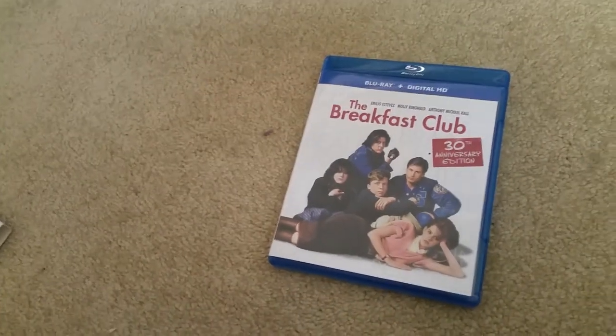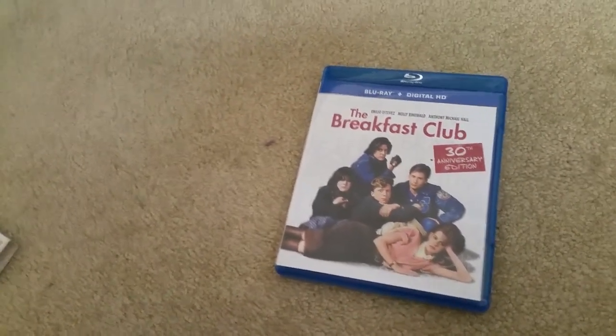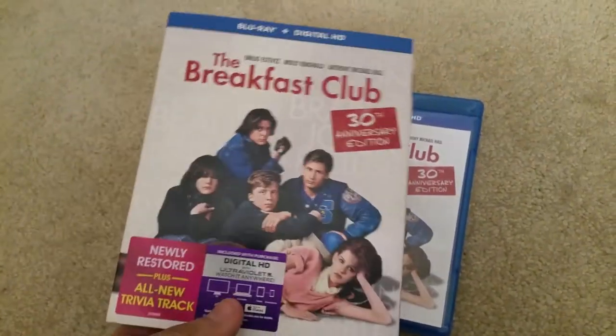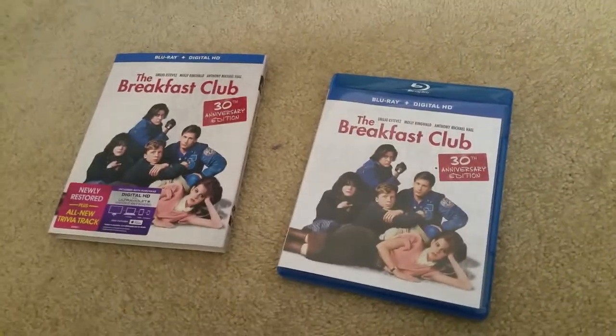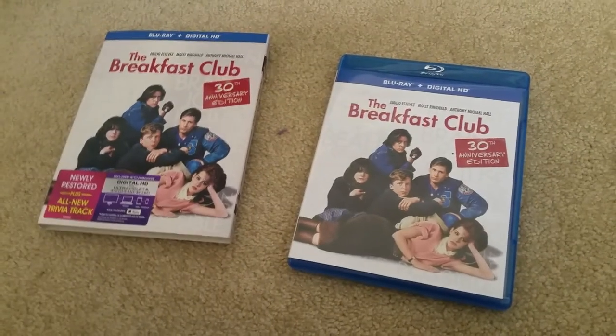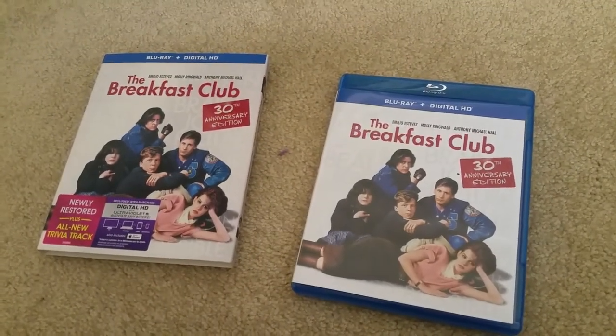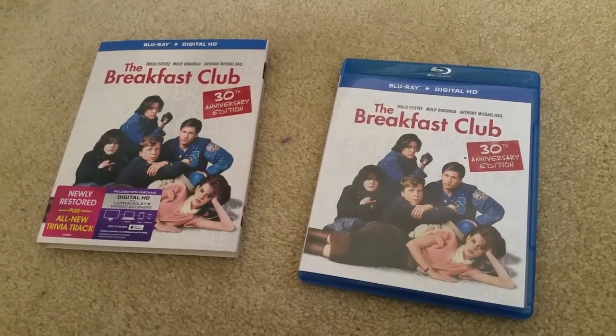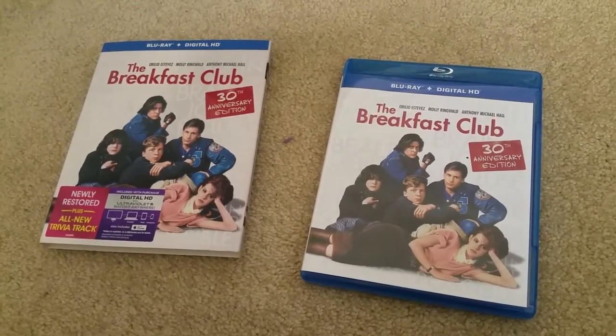If I had the 25th Anniversary I wouldn't mind doing a comparison, but unfortunately I don't. But this is the 30th Anniversary Edition. If you guys like my videos please like, subscribe, and check out my other videos. Thanks and hopefully you guys come back soon.